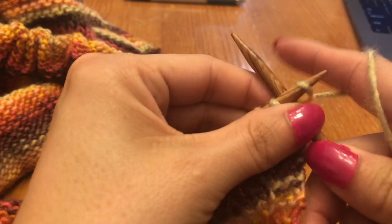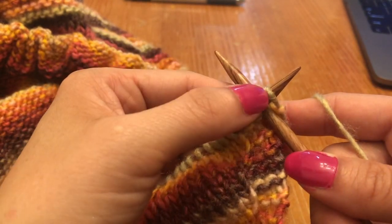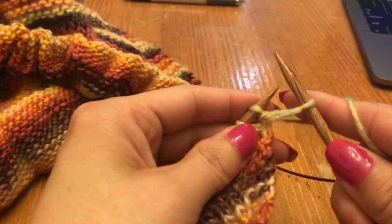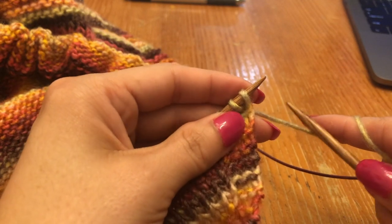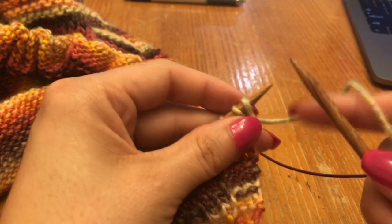To work this horizontal braid we're going to cast on one. I like to use the cable cast on. Insert your right hand needle in between the first and second stitch on your left hand needle, wrap your working yarn around and knit — now you've created your stitch. The second step is to transfer that stitch onto your left hand needle. You'll be doing this a lot throughout this technique.